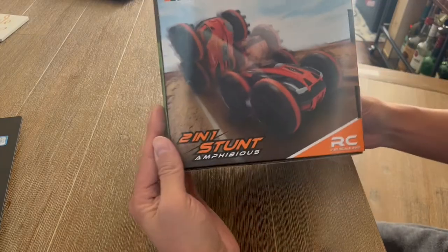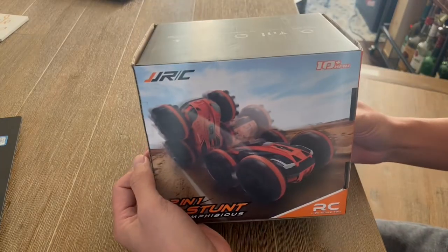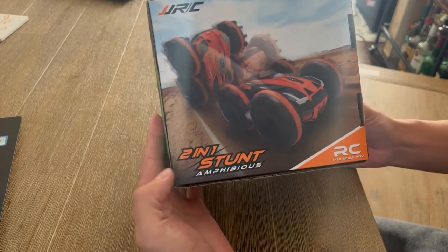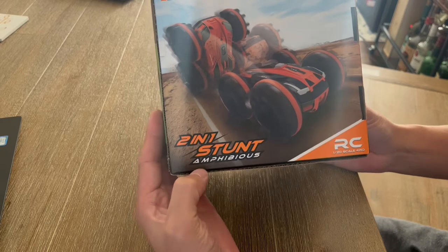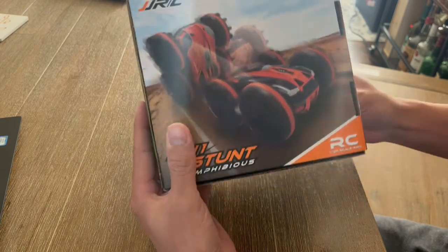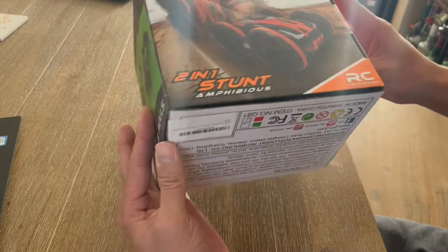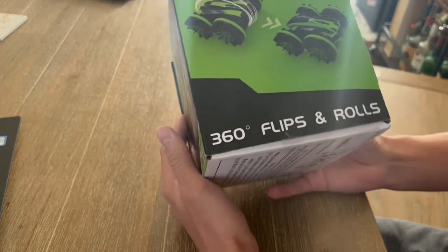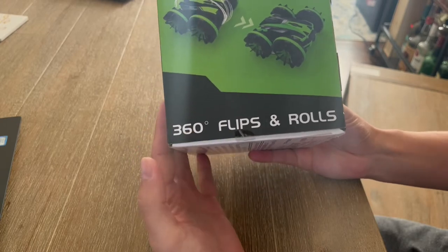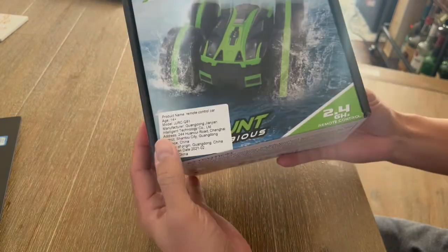What's really cool about this gift is that it's the perfect item for a young child. It's kind of a two-in-one, so it's amphibious — you can actually use this in the water as well as on land. It actually goes up to 10 kilometers per hour. Additionally, it will do flips, it'll roll, and it's got 360 degrees of usability.